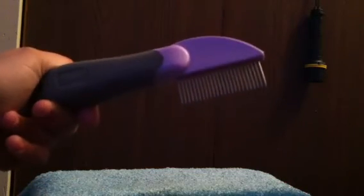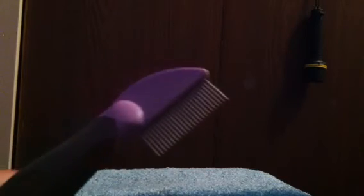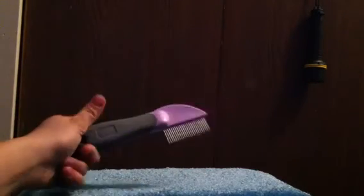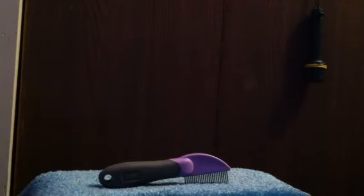This is a good comb if your dog has lice or anything — it can scrape that lice out, or even fleas. But also for a bigger breed dog, you can use it to scrape out all the undercoat, like the winter coat or the spring coat, so that you can get all their fresh hair out.